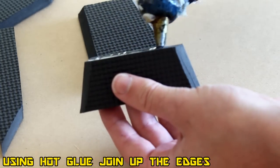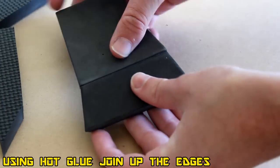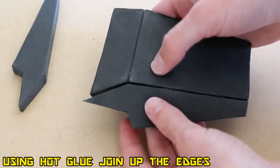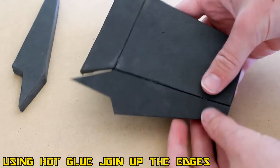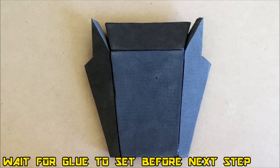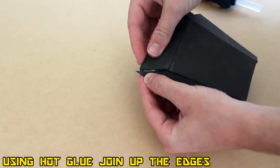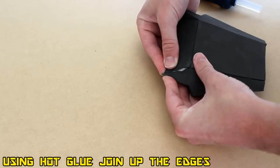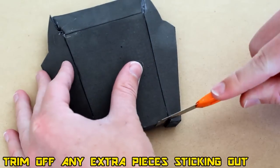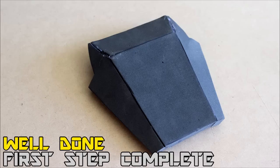Now grab your hot glue gun and start gluing these pieces together. Try to use only as much hot glue as you need so there's no overspill. Glue in the two sections shown. Let that dry and make sure it's quite sturdy before the next section, because we're going to be bending and forcing the foam — it'll be much easier if everything else has already set. Then go ahead with your sharp knife and trim off any artifacts protruding on the overall design.